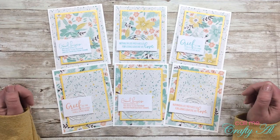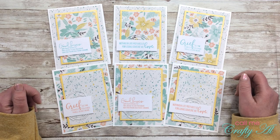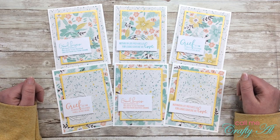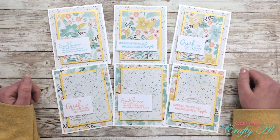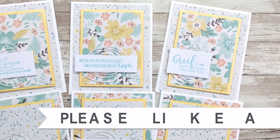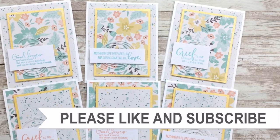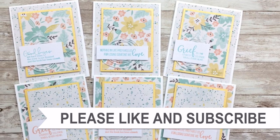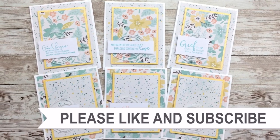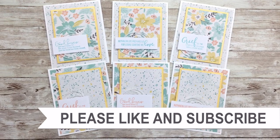If you enjoyed getting to see how I made my first set of cards with the February 2020 Sheet Load of Cards, I hope you'll give this video a thumbs up. Until my next video, I hope you're all having a crafty day! Thank you so much for watching all the way to the end. I hope you'll consider clicking on one of the videos or playlists I have linked above. If you're interested in any of the products or tools I used, I do have links in the description box.